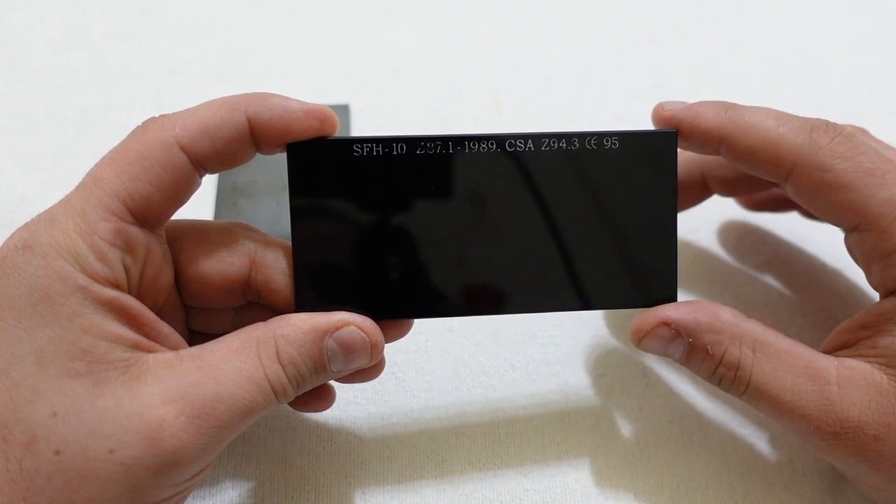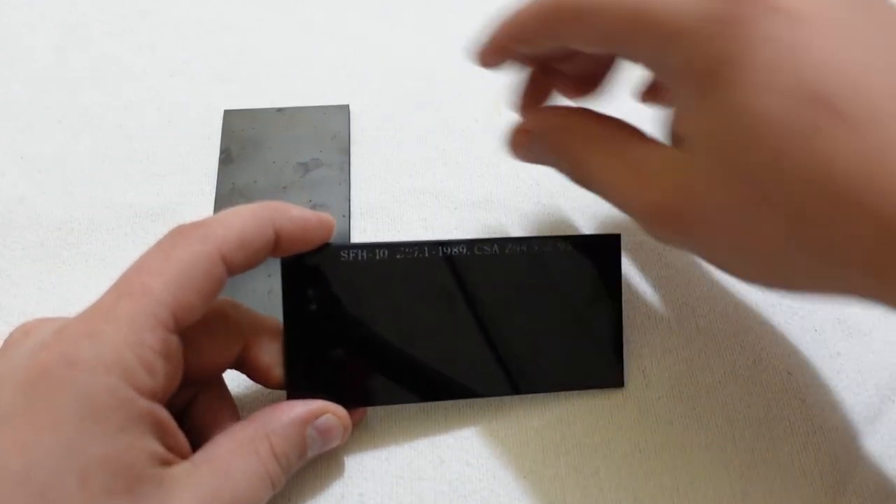Just because it's old technology doesn't mean that there's not a lot of technology in them.